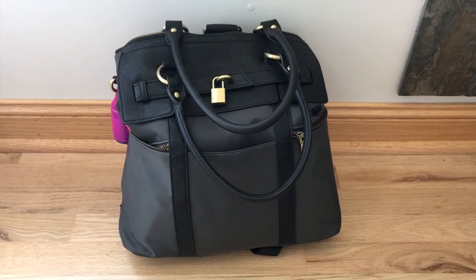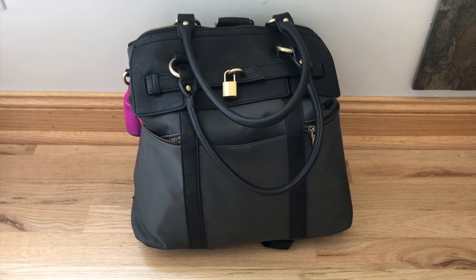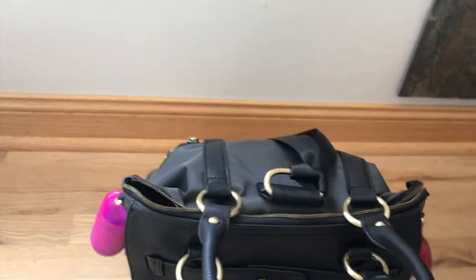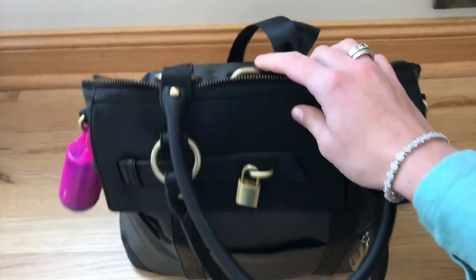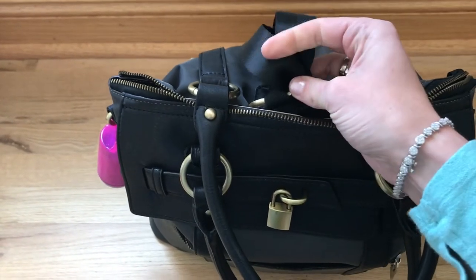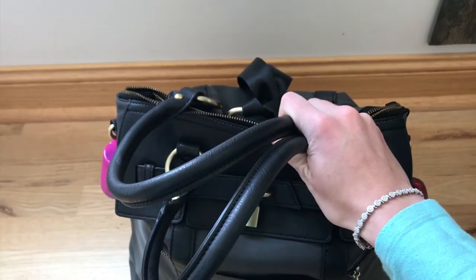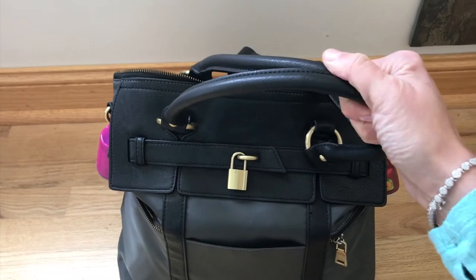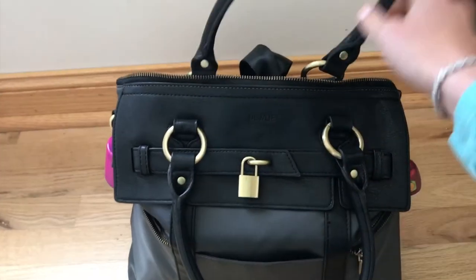Hey everybody, I am back after having tried out the Newly Louise bag and I absolutely love it. My favorite thing is being able to turn it into a backpack — it was so easy to adjust the straps and anchor them, and I could use it as a backpack very quickly. I also really loved the handles; it was easy to just grab them and put them on my shoulder, and it felt really comfortable that way too.